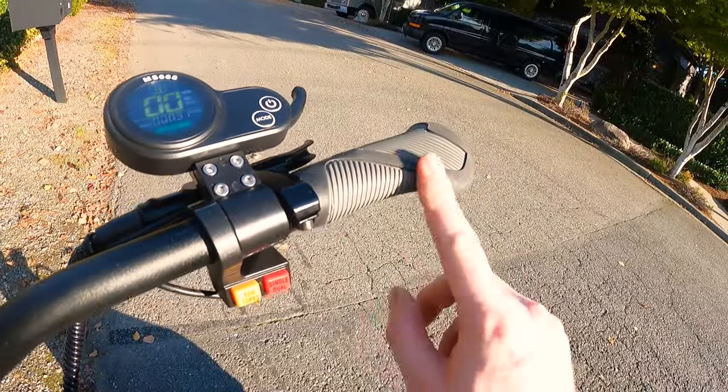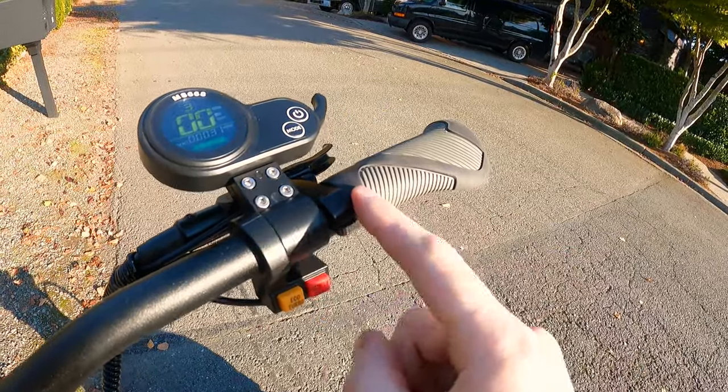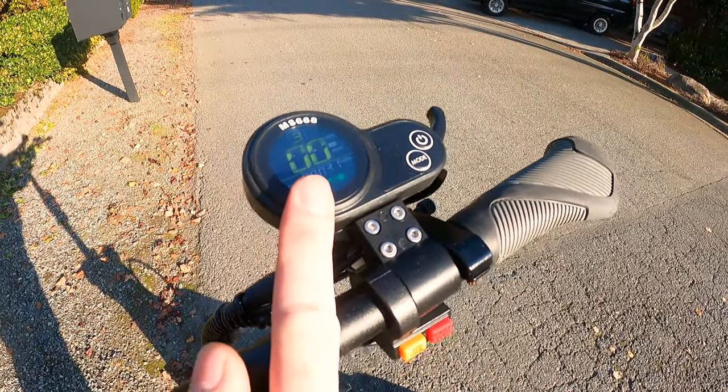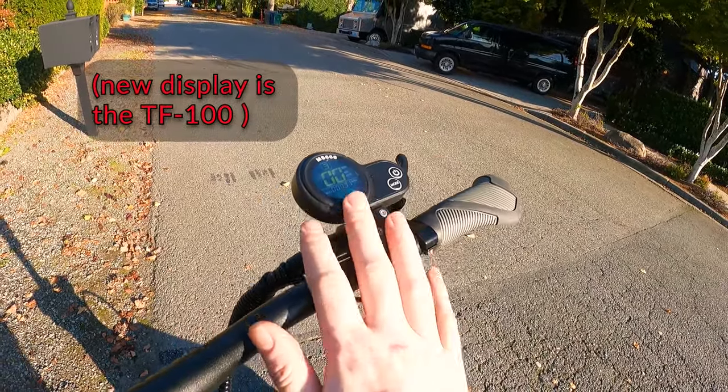Here's the grip — they have a nice little palm flare, but they do rotate since there's no actual screw to tighten them. This throttle right here is not the latest version; they've pointed out some minor compatibility issues and have updated it to a newer, nicer, better one.